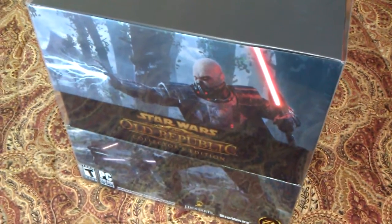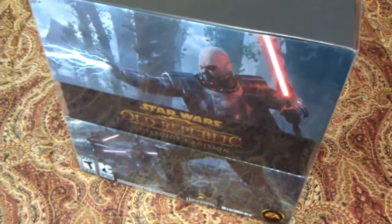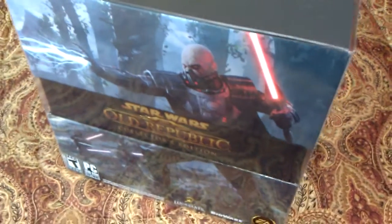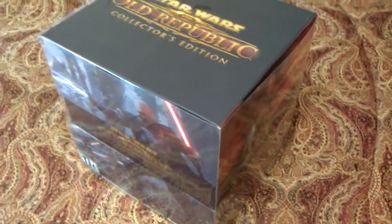Hey everyone, thanks for joining me. Today we are unveiling the Collector's Edition for Star Wars: The Old Republic. Before we get going on the actual unveiling, I wanted to show you the massiveness and size of this box.